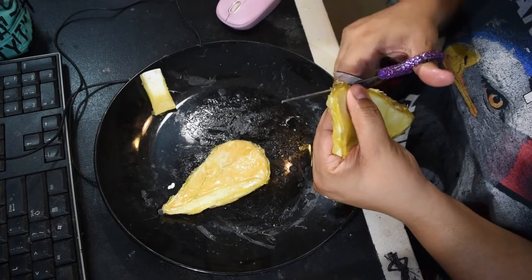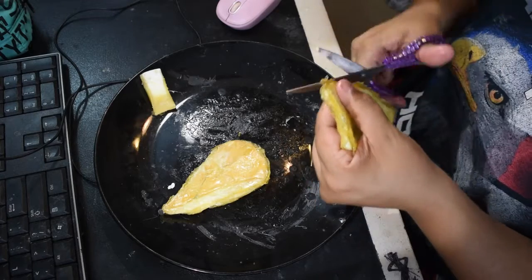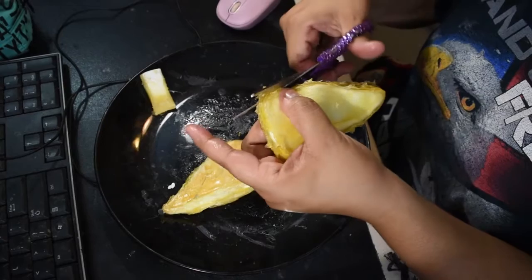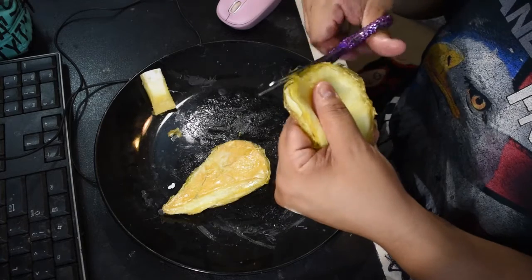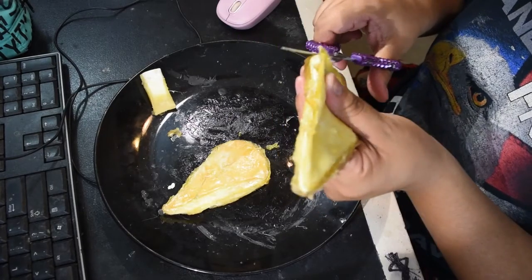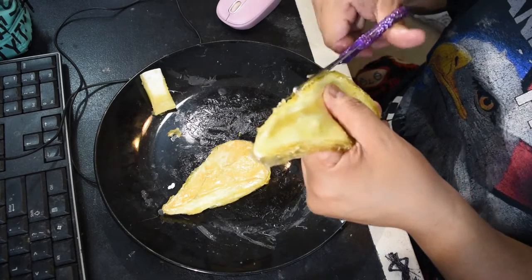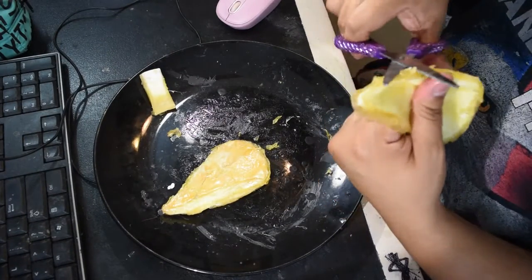Using my glittery scissors from the dollar store, I'm cutting the edges of the excess latex off and really trying to smooth down those edges. Please be careful and only cut off the excess — if you cut off too much, you will ruin your ear and that's no good for anybody after all that hard work. Just cut off the excess, anything you find bothersome — this is really just cosmetic — and don't get too overzealous with it.